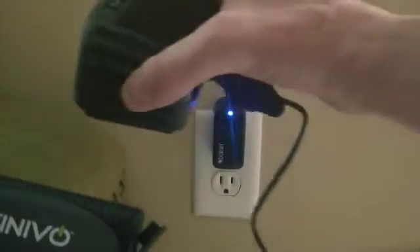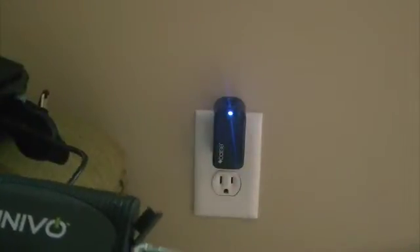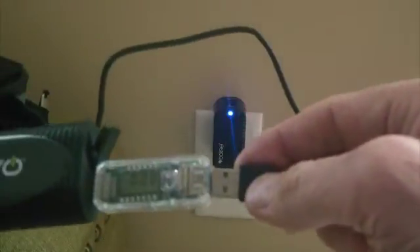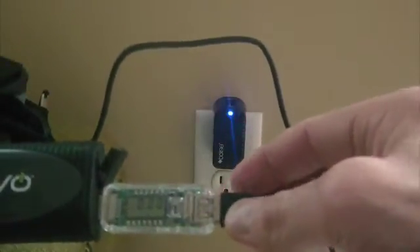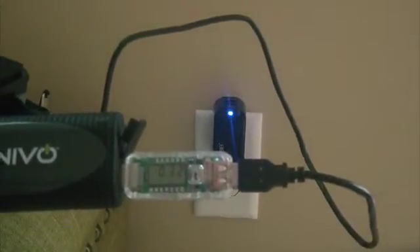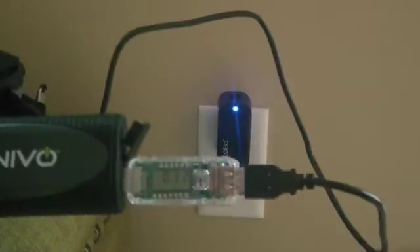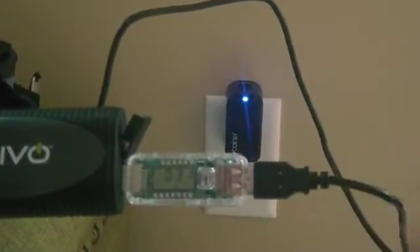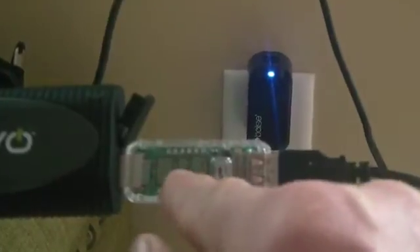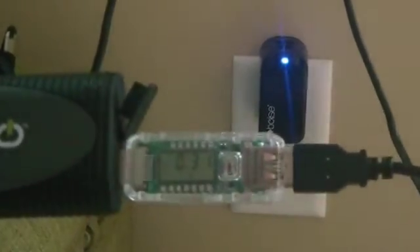Now I have a portable Bluetooth speaker here, and I'm just going to plug in the USB cable as if I were going to charge the speaker. It takes about three seconds before you get your first reading. It's also important not to have anything hooked up to the power meter until you plug the power meter into the power source.